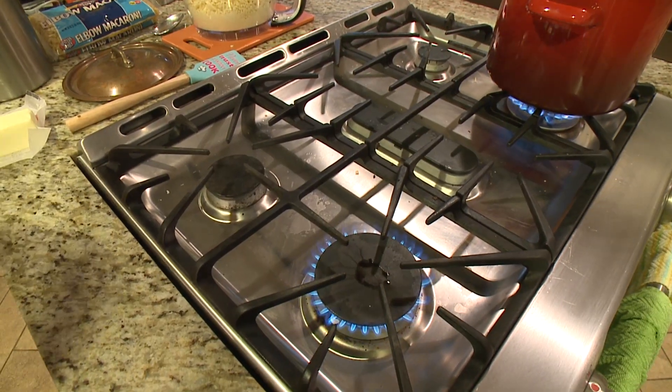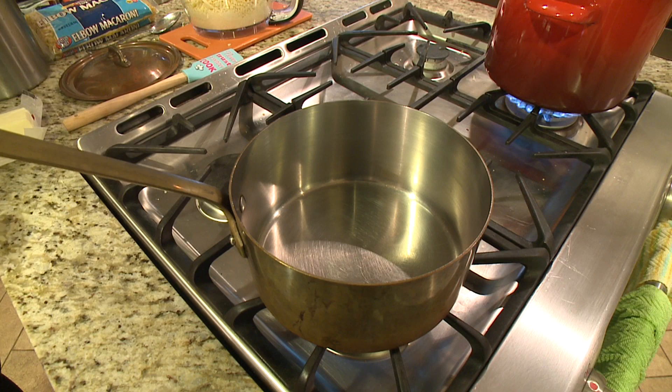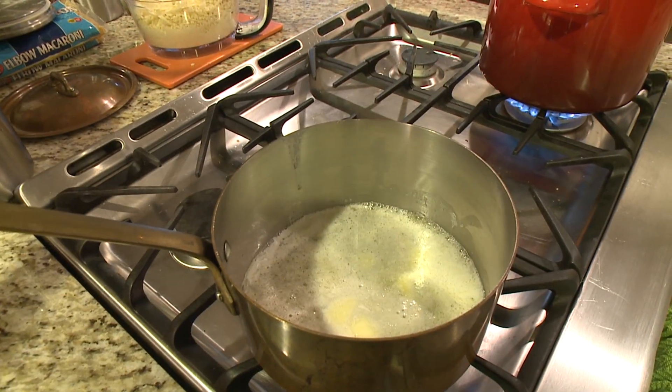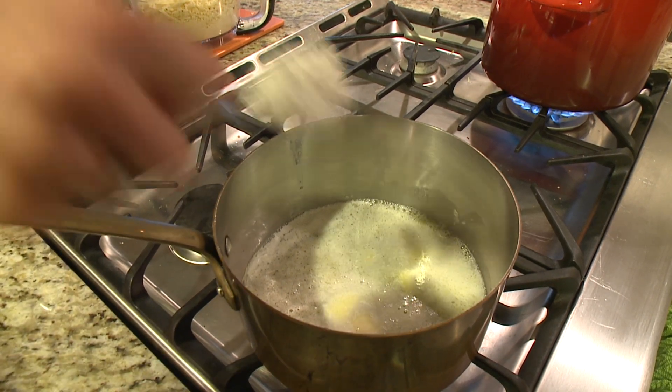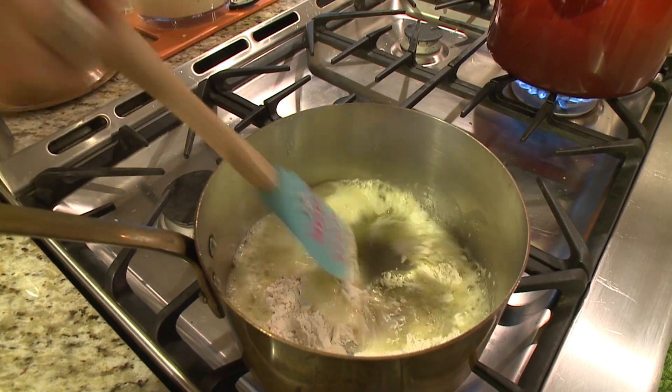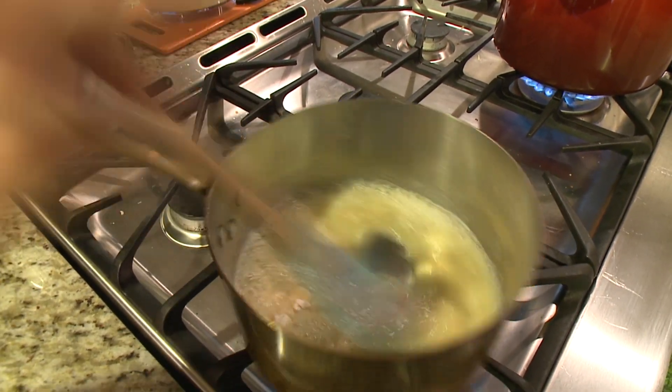In order to make the cheese sauce, we first make something called a roux, which is a mixture of flour and butter. Melt your butter in a pan, then add in enough flour so you have equal parts butter to flour. Mix this up until the butter and flour are incorporated together.